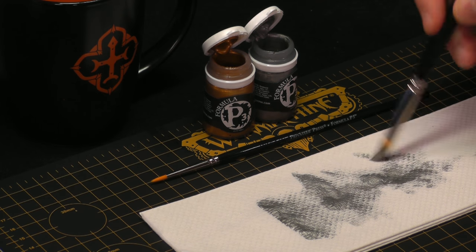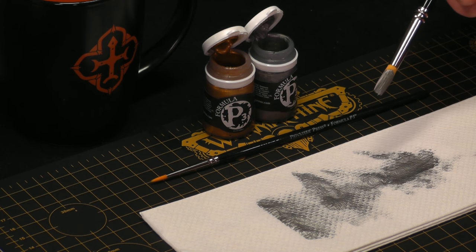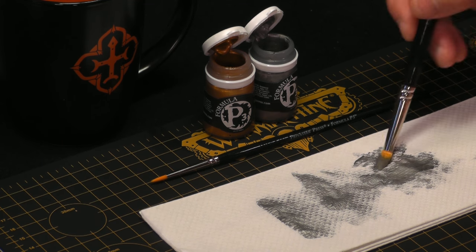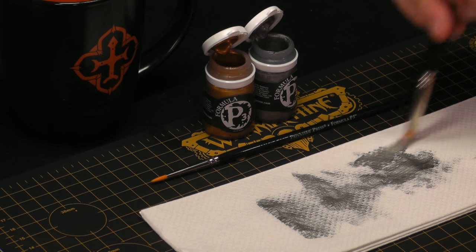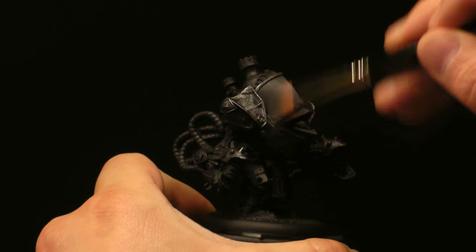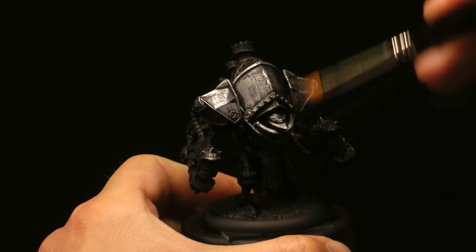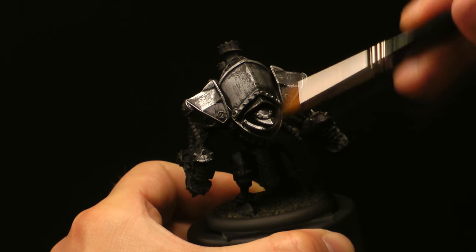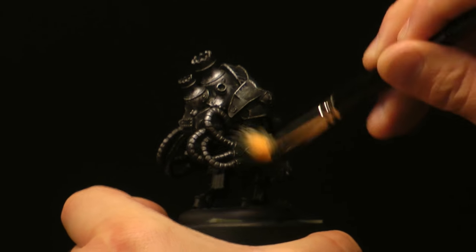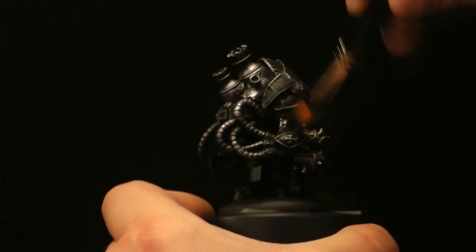If you need more paint, grab some and remove the excess. Be sure not to dip the ferrule of the brush — if you get paint in there it kind of ruins the brush. The goal here will be to get all the trim and all the metal parts completely covered in a nice layer of steel. Dry brushing picks up the details and leaves the recesses black, and this helps create contrast.